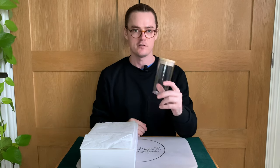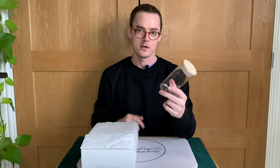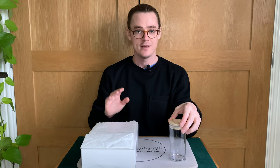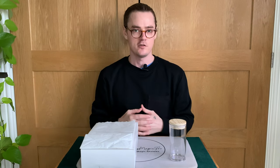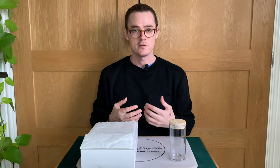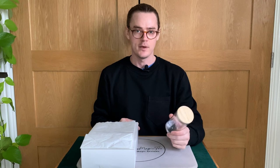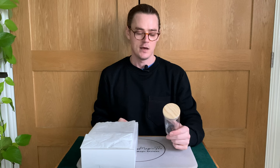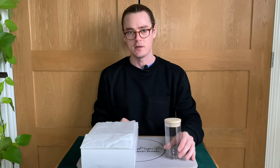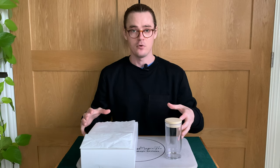How easy is Appearing Glass? It's pretty easy. However, if you cannot use the holdout for the glass that Steve teaches in the tutorial, you basically can't perform the trick. Steve doesn't give you any other options for different holdouts. The holdout he teaches is simple and easy, but it won't work for everyone — it won't work for certain body shapes and sizes. For me it's an issue; I can't perform it that way. But if you can perform it, it's quite an easy trick.